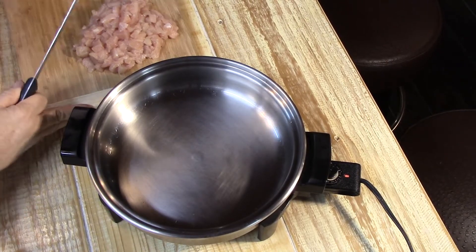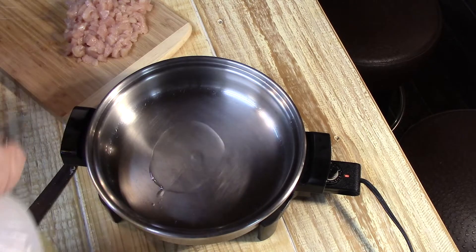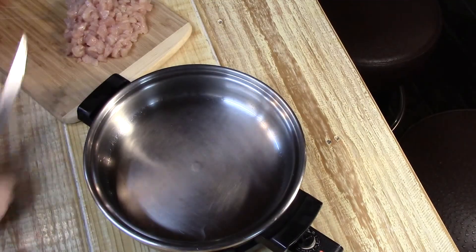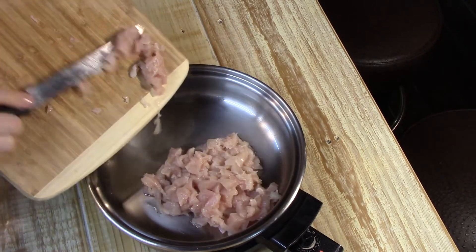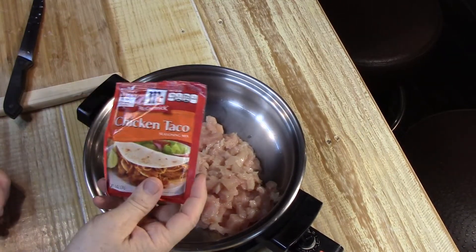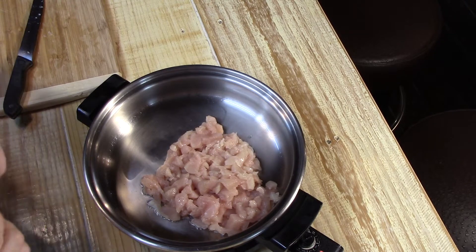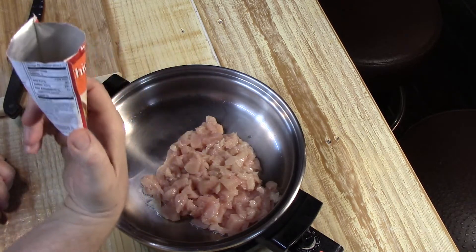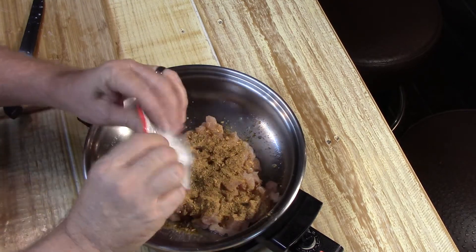Once you get your chicken all chopped up and diced into little pieces, take a small amount of canola oil. I've got my skillet set to 300 degrees and we're just gonna dump this diced chicken in here. Next we're gonna take a pack of this McCormick chicken taco seasoning — I get this at HEB in Livingston. Just open the package and sprinkle it on like this. I don't follow directions and it really works good.